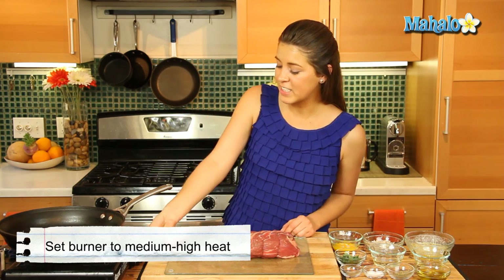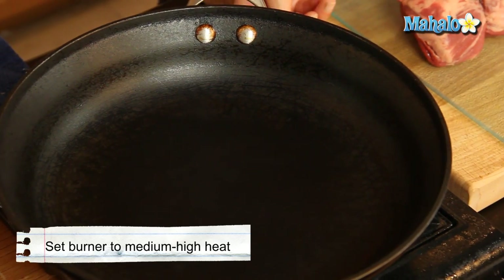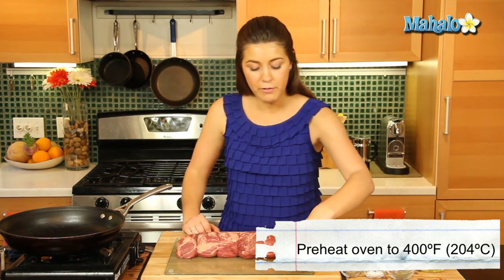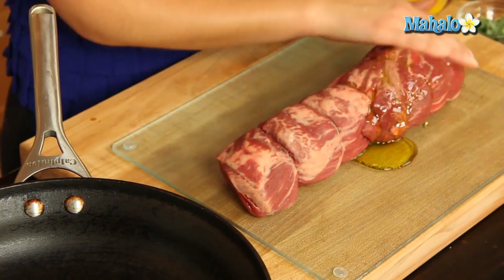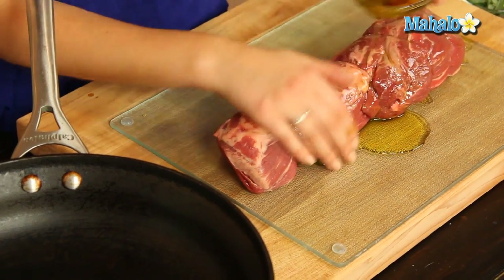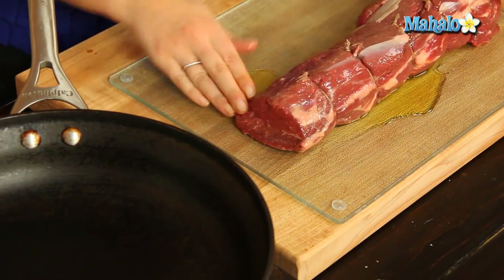Let's get our large skillet to a medium-high heat and get that nice and hot. We've also preheated our oven to 400 degrees Fahrenheit. First things first, we just want to cover our beef tenderloin with some oil, spreading it all over with our hands — be nice and generous with that and get it all covered up.